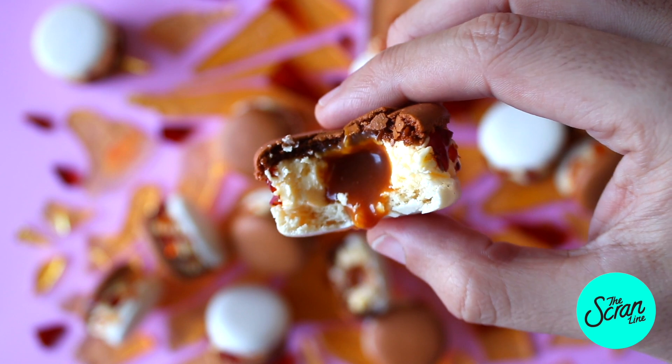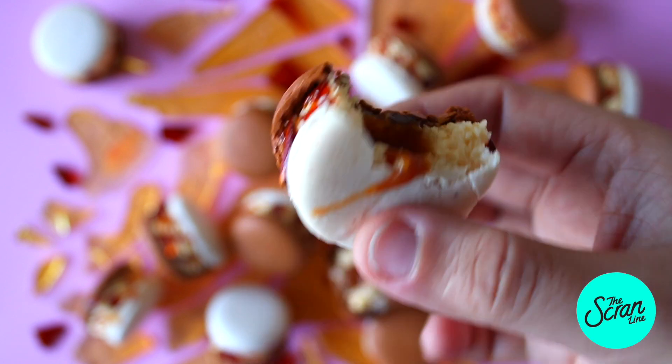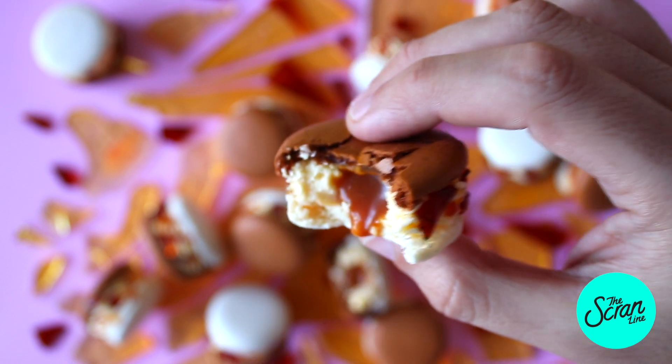Hey guys, I'm Nick and on this episode of The Strain Line, I'm going to show you how to make these crème brûlée macarons. If you don't know what crème brûlée is, it's a traditional French sweet — a mixture of smooth, creamy, velvety custard and crunchy, crispy toffee on top. These macarons have all of those textures and all of those flavors. This is how you make them.